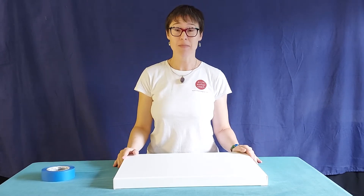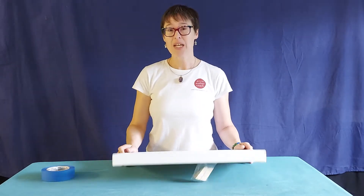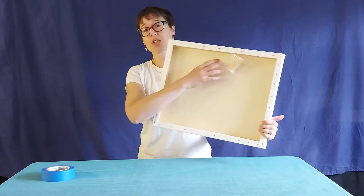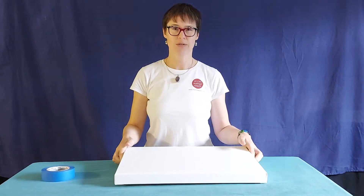Hello, Charlotte here again. I wanted to explain to you about prepping a canvas. This is one of the areas that my students ask the most about. I just want to explain what I do and in particular what that strange bag of wooden sticks is on the back, which some of you might not know about.